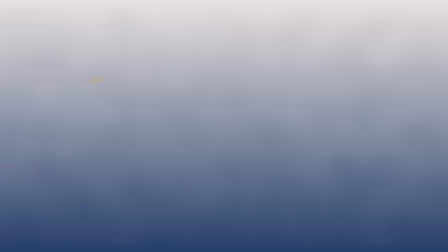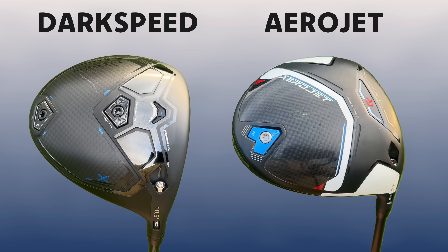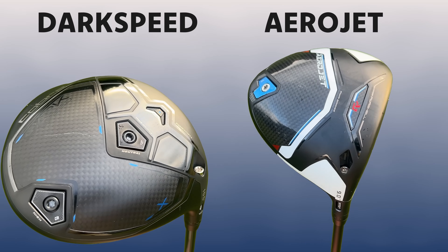A Trackman has just appeared. So what we're going to do is put the X up against last year's Aerojet — I just want to look at that aerodynamic story and see if my club head's moving any faster.